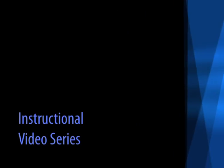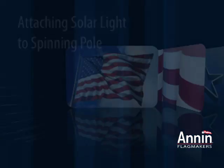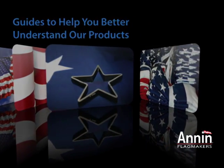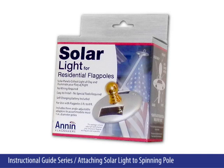Instructional Video Series. Guides to help you better understand our products. Solar light for residential flagpoles.